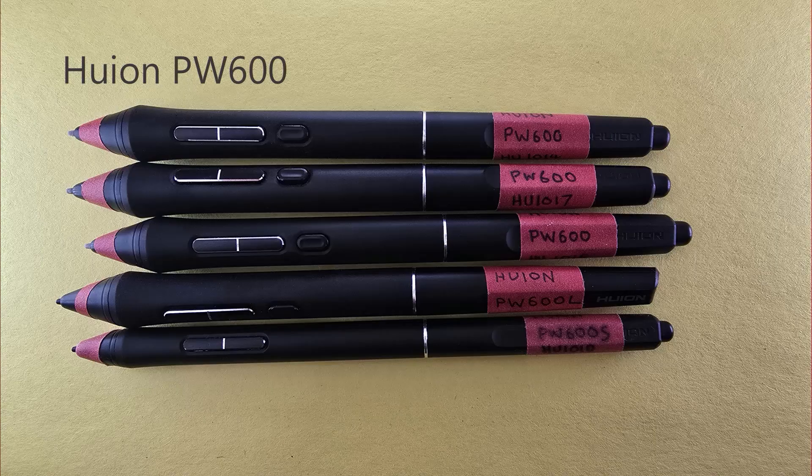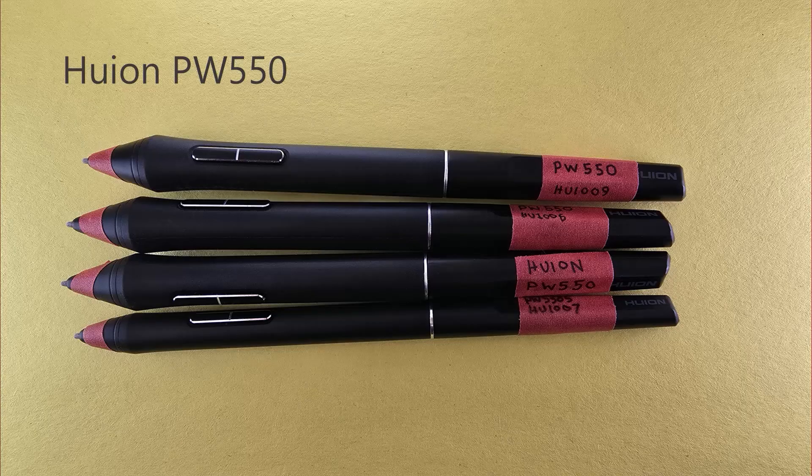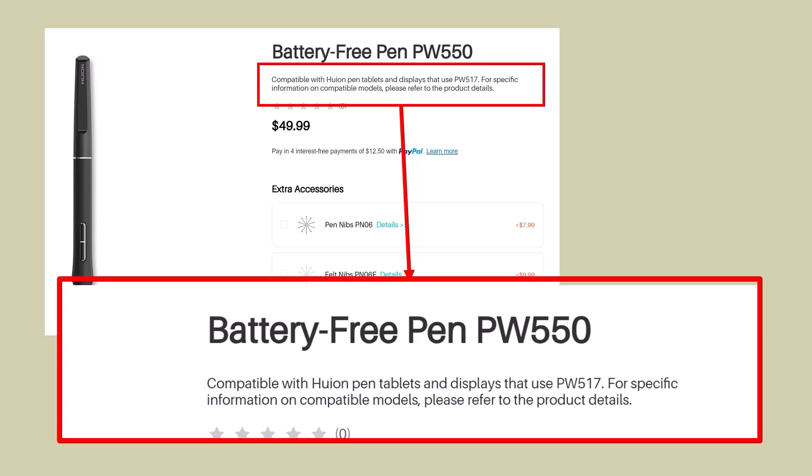Huion's latest professional pens are the PW600 series. There's a very tight grouping and all the maximum pressures are well in the good range — I am super happy with this series. This is Huion's PW550 series, and with the exception of one outlier, all of them are good or excellent. The PW550 pen is backwards compatible with tablets that use the PW517 pen.